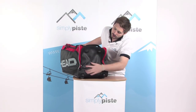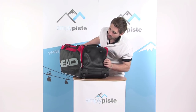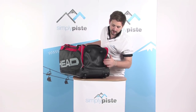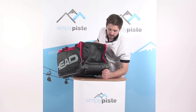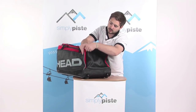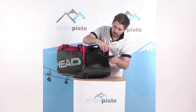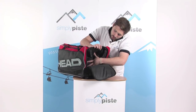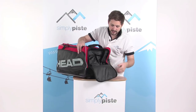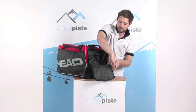On the base, there's a nice high-traction rubber base, along with a couple of feet so it can be stood upright. There are also high-quality thick chunky wheels on the bottom. Just underneath this rubberized pad is another pocket — a great place to stash trainers or anything like that, keeping it separate from the main compartment.